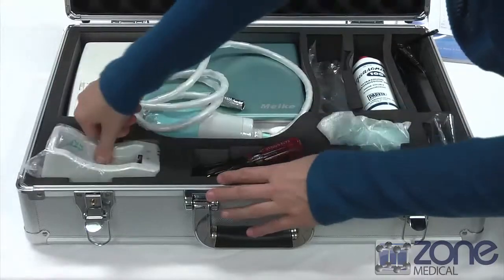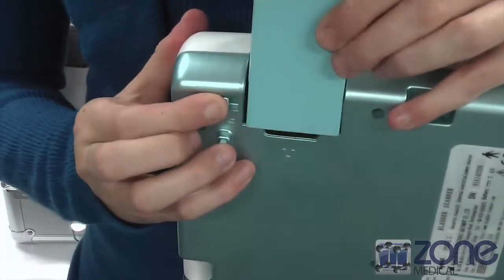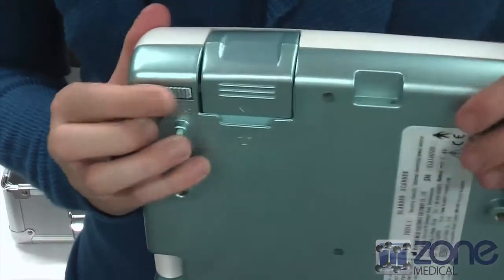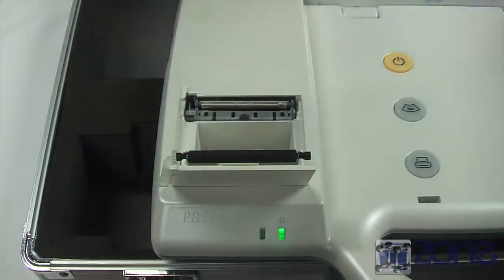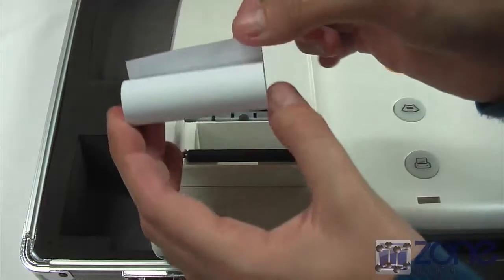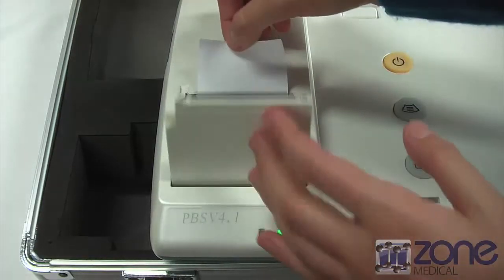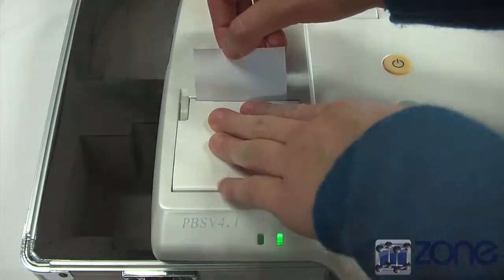For the initial setup you will need to insert the battery. To do this, open the lock on the battery compartment on the back of the device and insert the battery so that the arrow points towards the device. To set the printer up, open the printer roll compartment and put the roll so that the end comes out of the device. You are now ready to print and ready for a test.